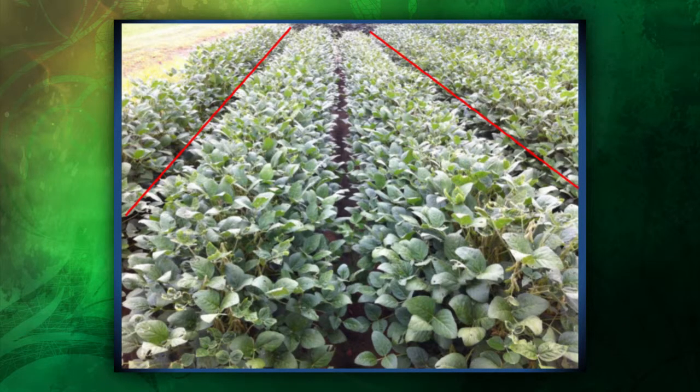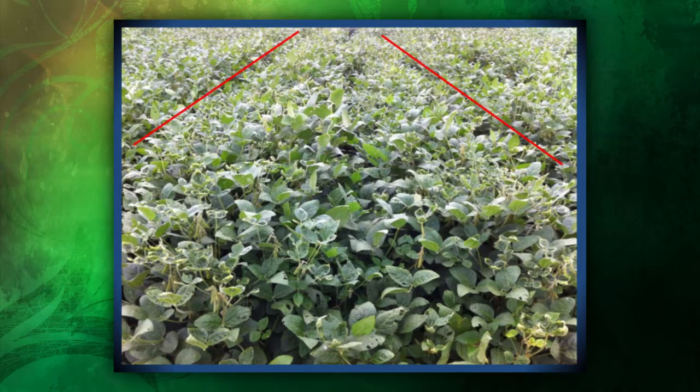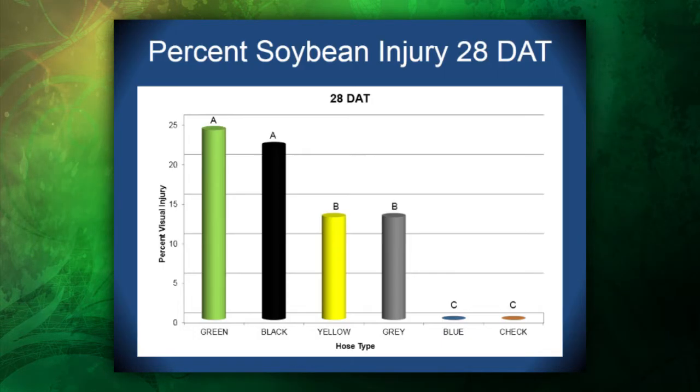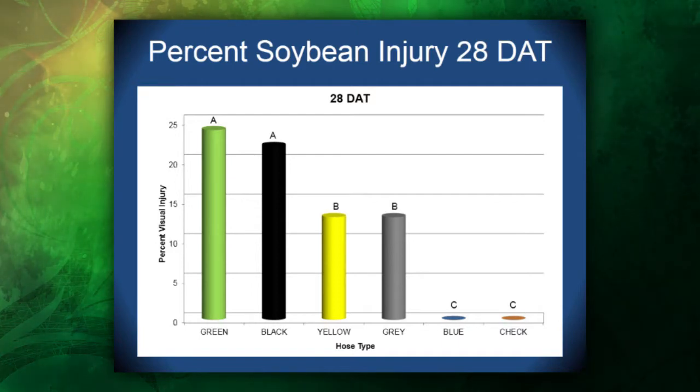This is an example of the injury we saw with our black co-op hose. You can actually see some epinasty within the stems and some leaf cupping throughout the entire plot. This is the type of injury observed with the green hose from John Deere — you can see a lot of epinasty and leaf cupping within the plot. We did see significant injury based on hose type 28 days after treatment, where our black co-op hose and green John Deere hose showed the most injury compared to all other hoses. Our blue polyethylene hose from John Deere proved to be the greatest hose for eliminating dicamba sequestration.